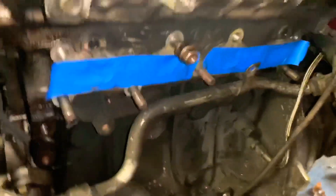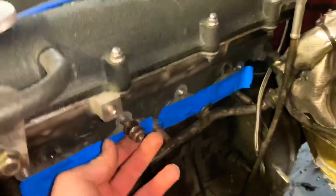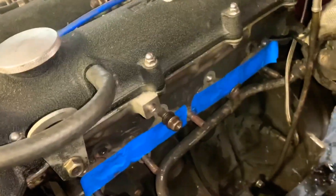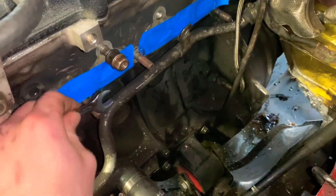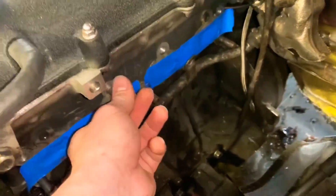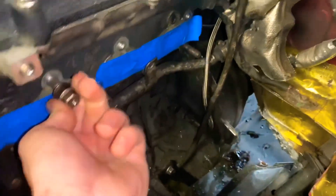Alright guys, I'm gonna show you how to install the studs, but first you have to remove your old studs. All I did was lock two nuts on from the old nuts — tighten one side and the other side at the same time, and then you can just pop them off. I already did this one but you get the hint, it's not hard.